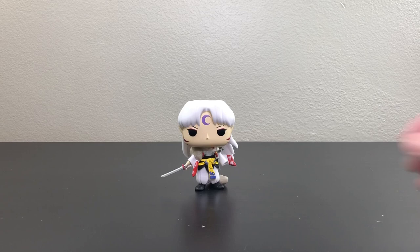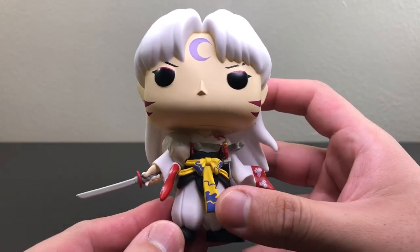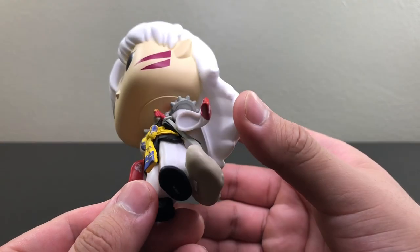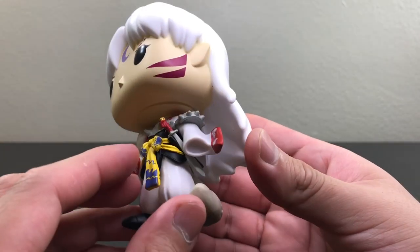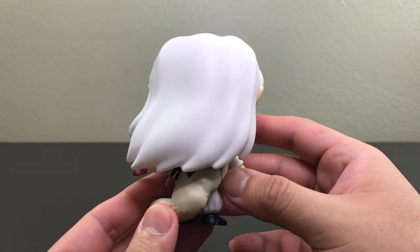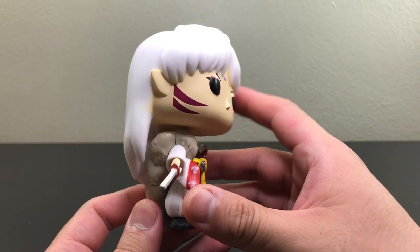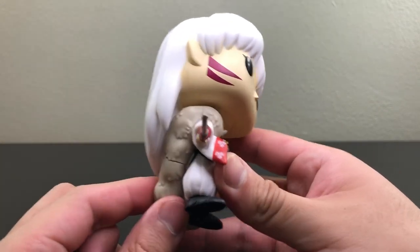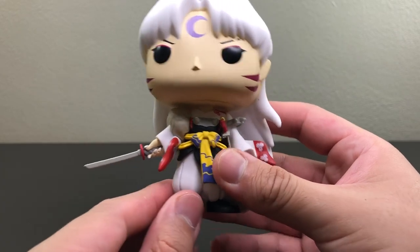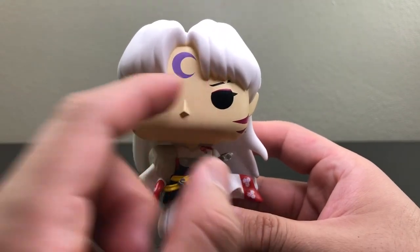Now let's take a closer look at Sesshomaru. Funko did a phenomenal job on this pop — they did very well capturing Sesshomaru. They put all the details on his outfit, his two swords, and also his arm. As you can see, he has no arm — that is because it was cut off by Inuyasha, so do not think that's a defect. Here you can also see the fur on his right top shoulder going all the way down to his left foot. Here he has his two swords — Tensaiga and Tokijin — and here's the crest on his forehead.